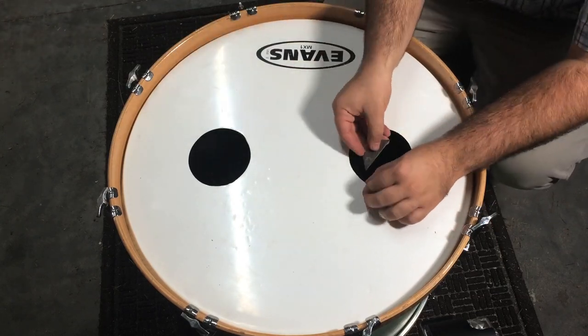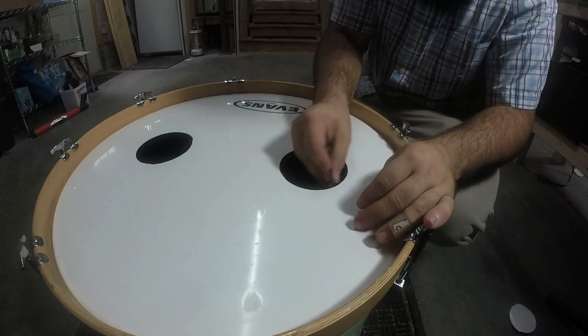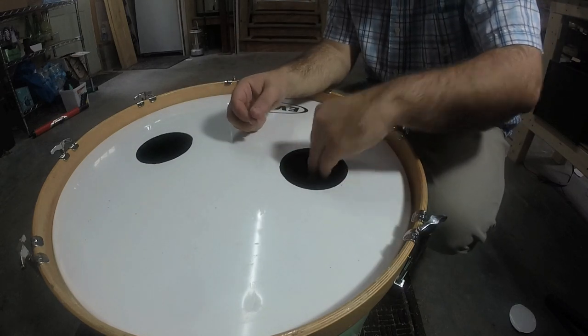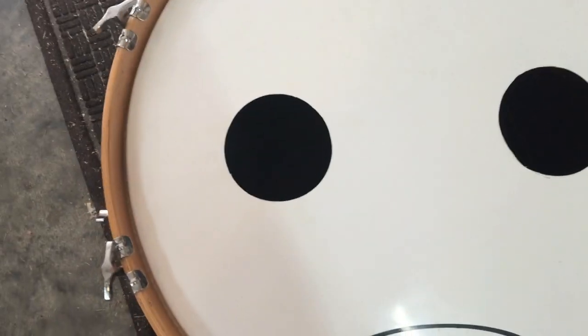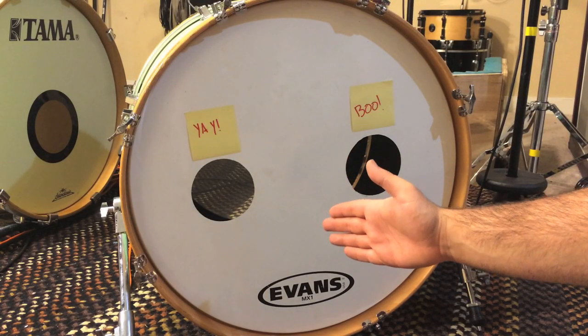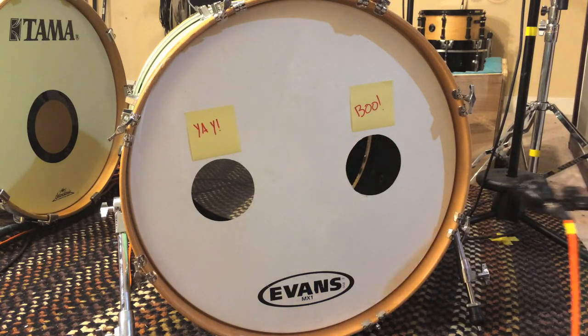Most likely there'll be a few little fuzzies, and to get them off just take your razor blade and carefully scrape along the edge. As you can see, this hole is much cleaner and rounder. I cannot stress how important it is to get it hot enough on the first go. Now you have a nice clean bass drum porthole and you can fit your mic right up inside.